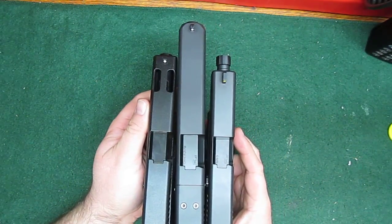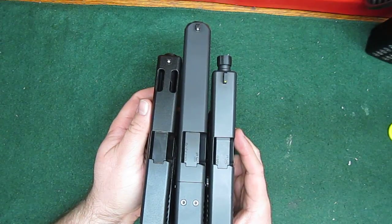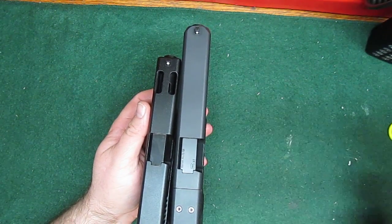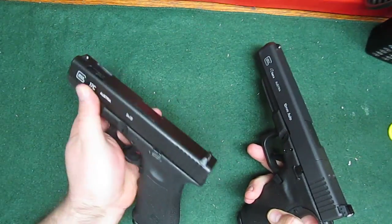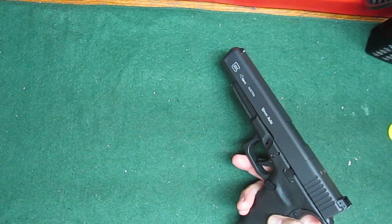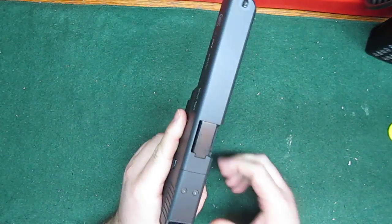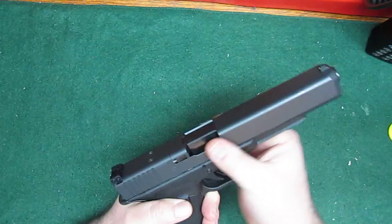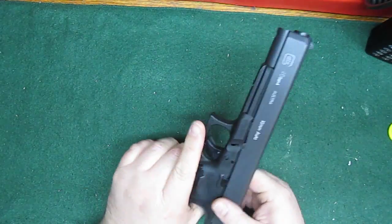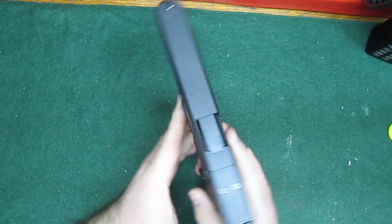Compared to the 19, it's quite a bit wider. I was not expecting that at all. I thought it would just be a longer G17 is what I was expecting. I was not expecting this behemoth. This thing is just crazy big.